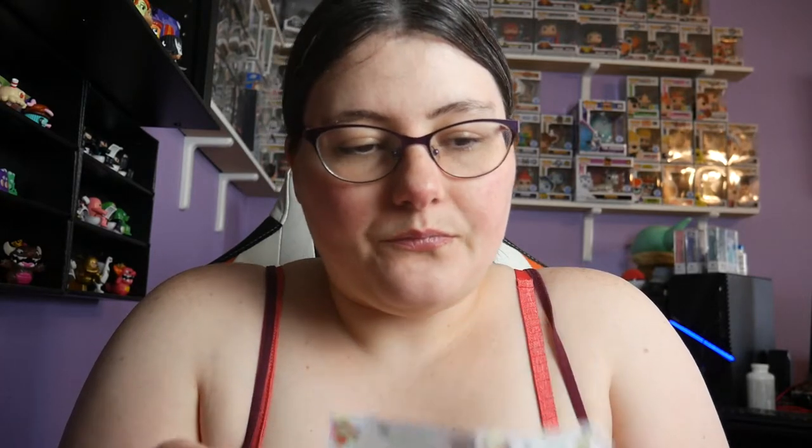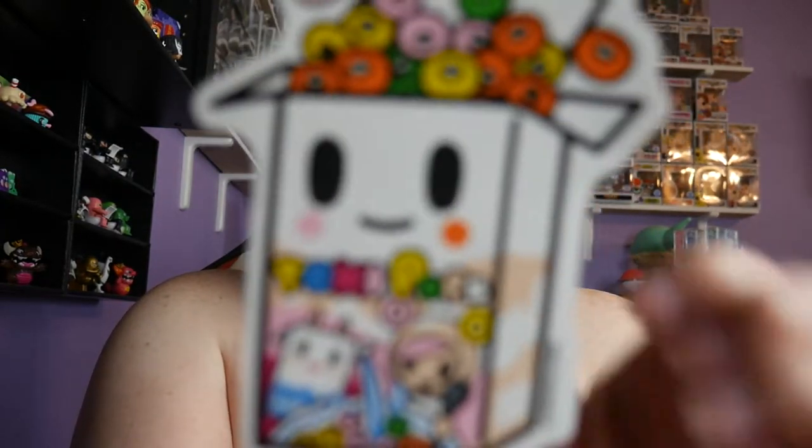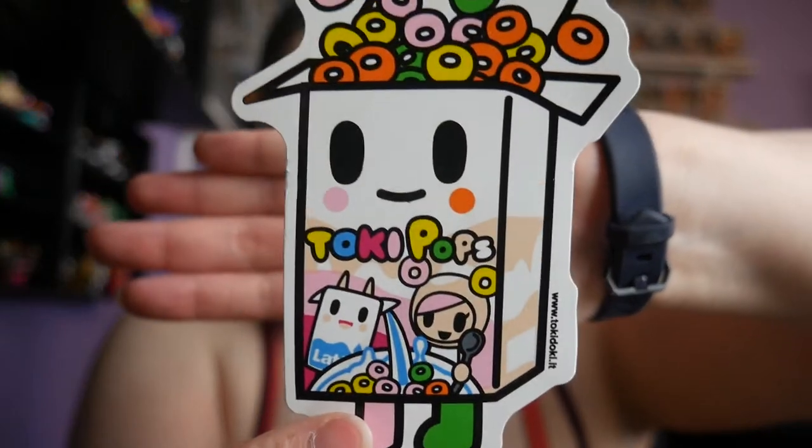With the first six we got, we ended up with two duplicates - that's all right. Out of six, only two duplicates. We also got a couple stickers, so there's this guy - let me show them off again.